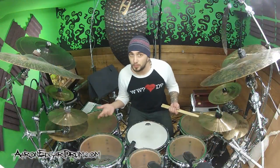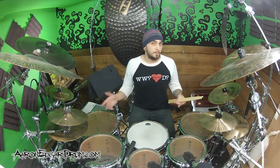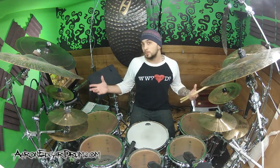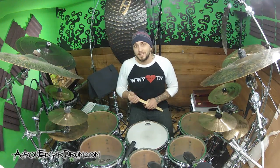I really hope you enjoyed that beat - I love it, it's real funky. Make sure you subscribe to my channel because there's a whole bunch more cool stuff coming all the time. If you want to check out a transcription of what we just went over, click the link underneath this video and I'll take you to where you can get, for free, a transcription of everything we went through and a link to a whole bunch more cool stuff. Until next time, I'm Aaron Edgar - remember to subscribe and I'll see you guys later, bye.